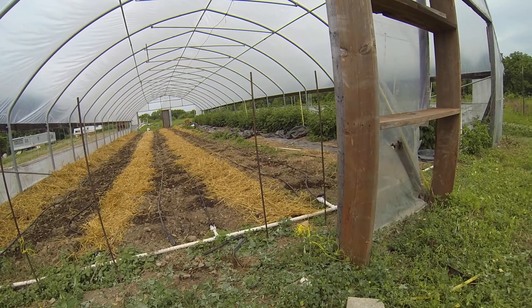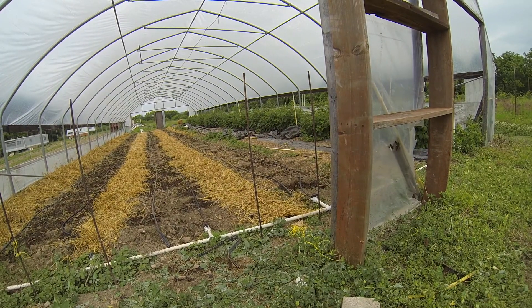To the right side of the tunnel over here, we've got our red raspberries. They're an ever-bearing type that are just starting to bloom, and some of them have set fruit already. That's coming along fine.